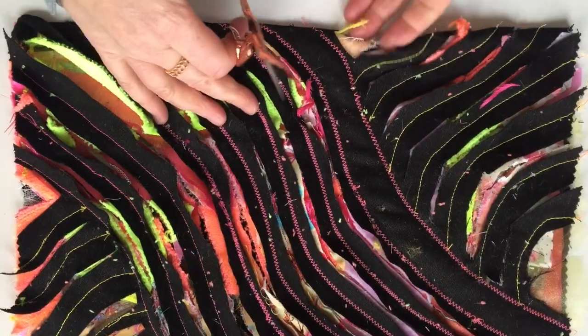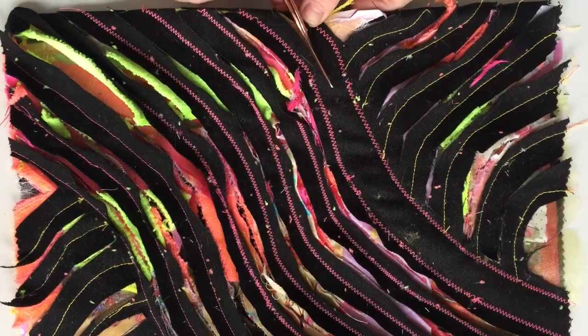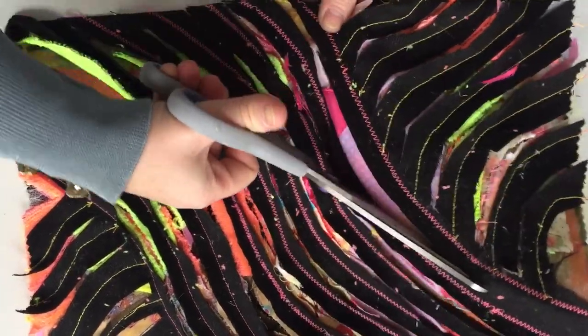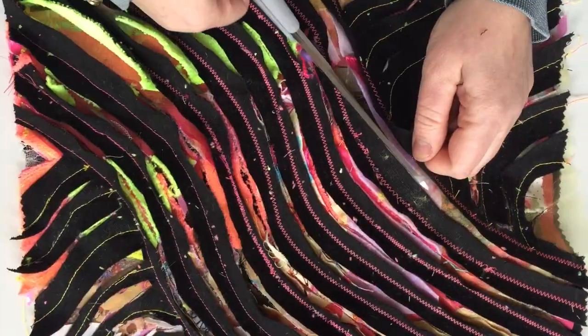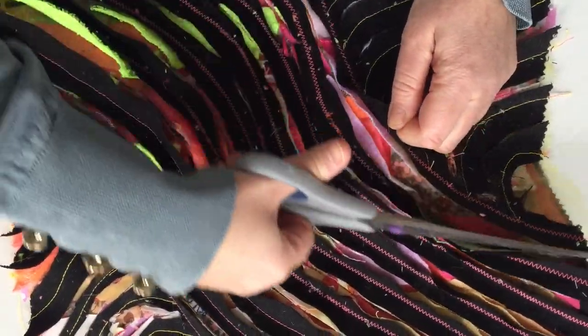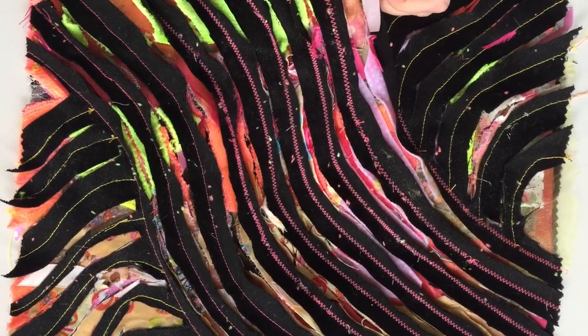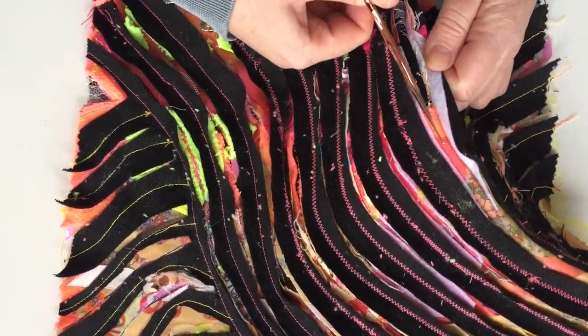Cutting out the fabric — you just literally get your little scissors, give a little snip at the end, then use your bigger fabric scissors and just hack on through each layer at a time. Any little bits that are difficult to cut through, grab your little scissors again and you can just snip through some of those.